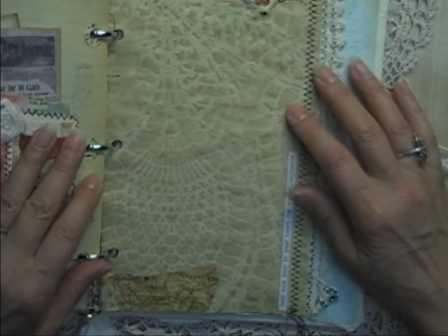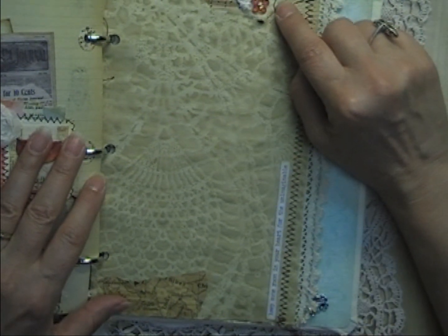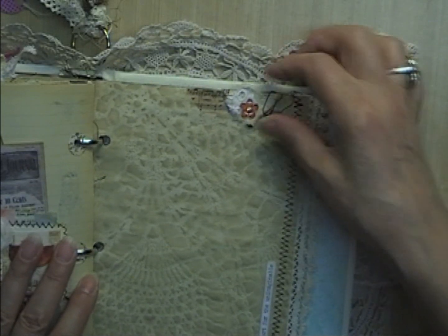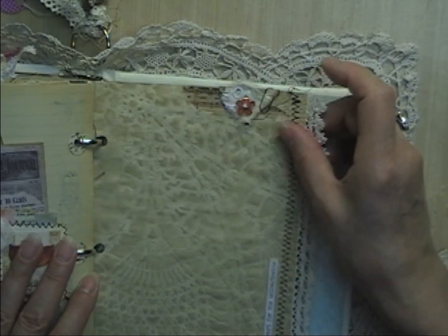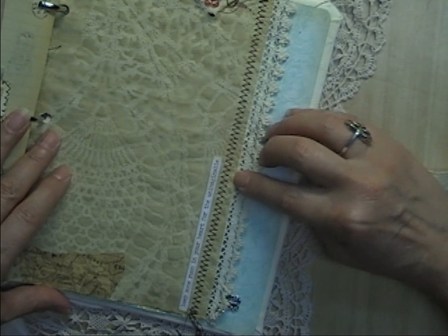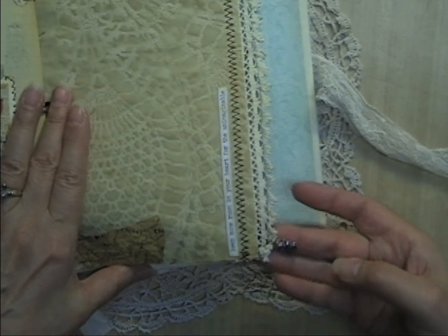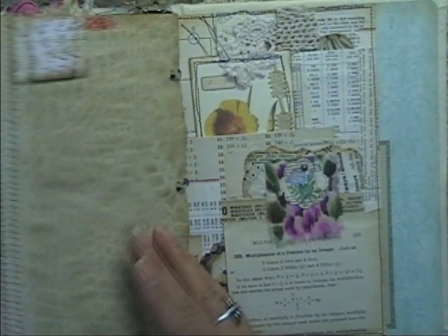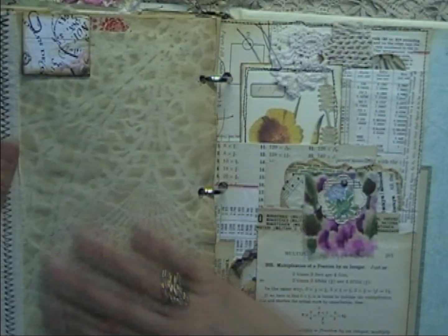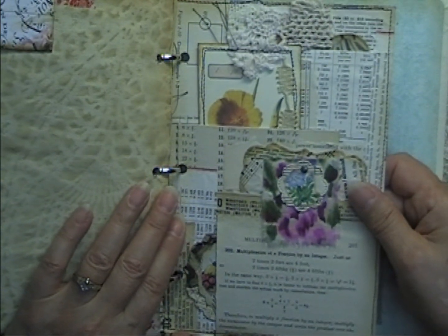There's more coffee-dyed paper with some washi, and here's a fortune cookie that unclips and opens up with a little fortune inside for whoever this journal goes to. There's another longer Tim Holtz saying: 'Keep some room in your heart for the unimaginable,' with vintage lace and the four-leaf clover charm. Coffee-dyed paper you can journal on.